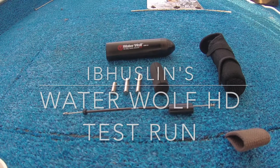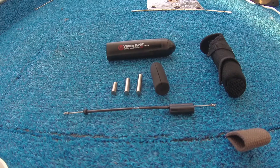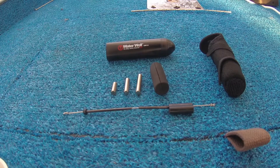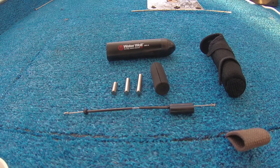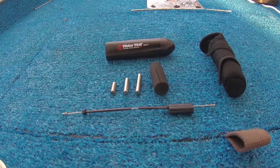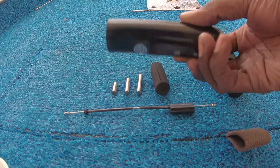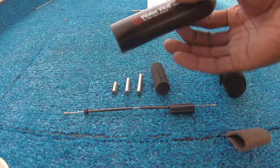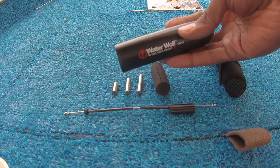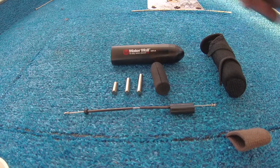Welcome in, welcome back. Today we have the Water Wolf underwater fishing camera. You can use it in waters as deep as 330 feet. The concept is it's an underwater camera that you tie onto your line so you can see the structure underneath the water and hopefully see the strike when it happens.